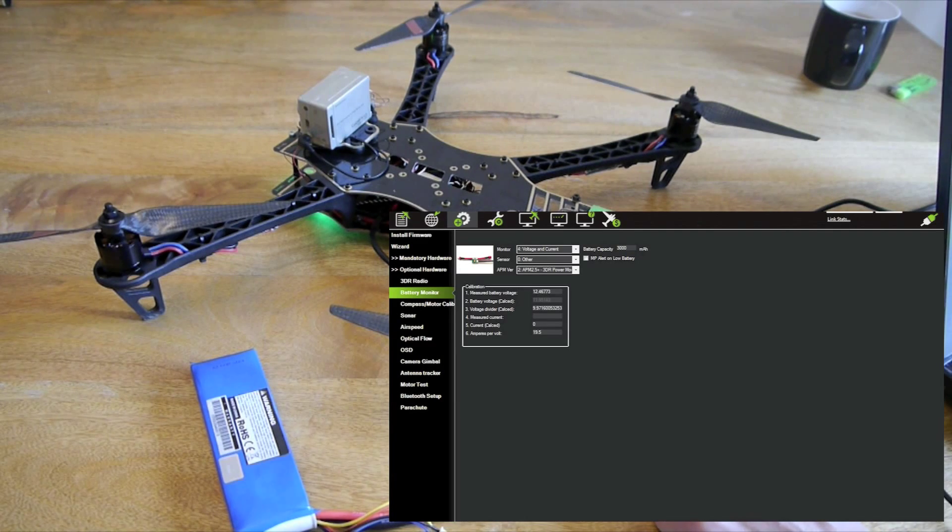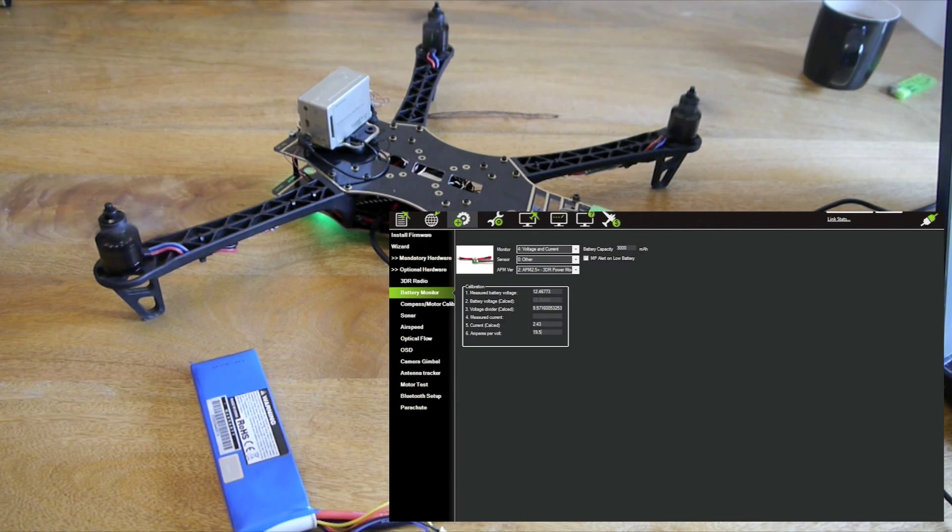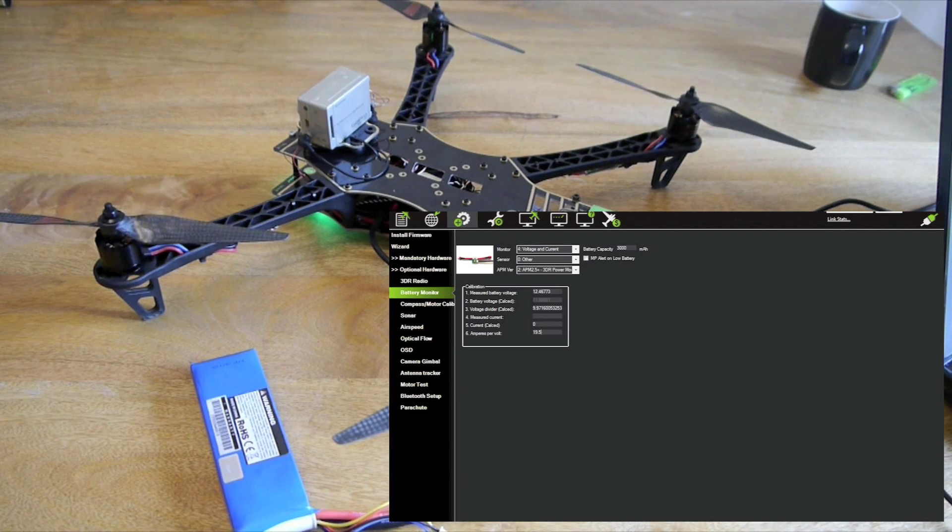We are running about 10 amps on the watt meter and we have adjusted the amps per volt down to match that. We will just go for another test run again. Yep, we're right on there, that's very good.